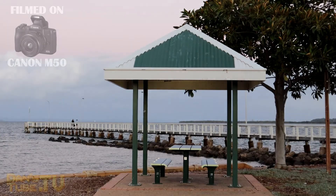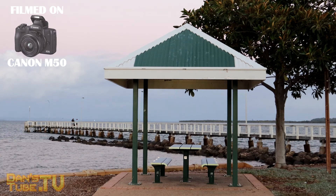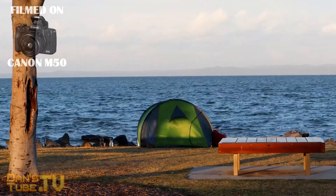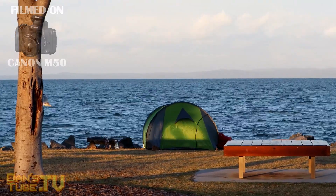What's up internet family, Dan here from DansTube.TV and today we are checking out the brand new Canon M50, which is a mirrorless camera from Canon that includes a 15 to 45 millimeter kit lens and it can shoot in 4K.